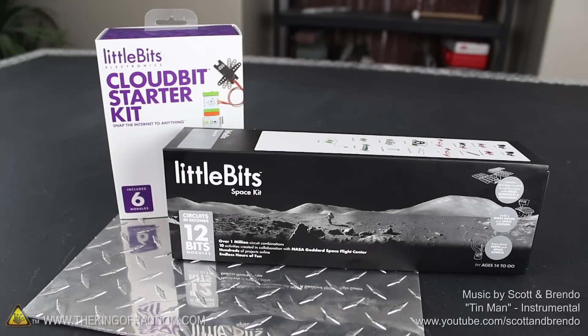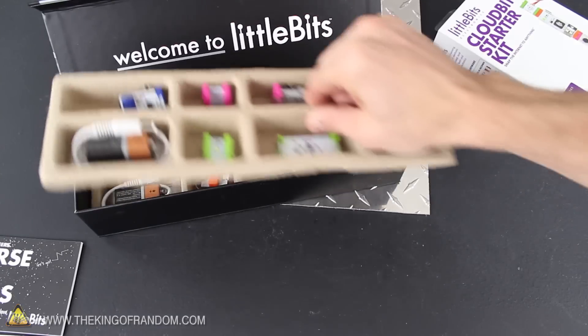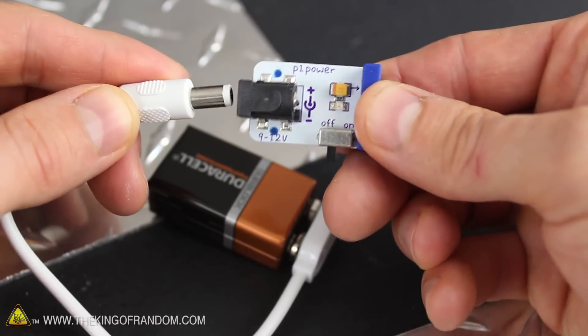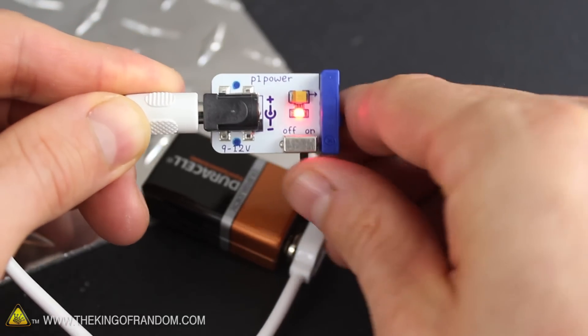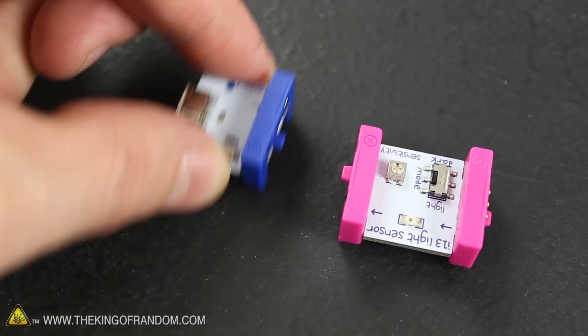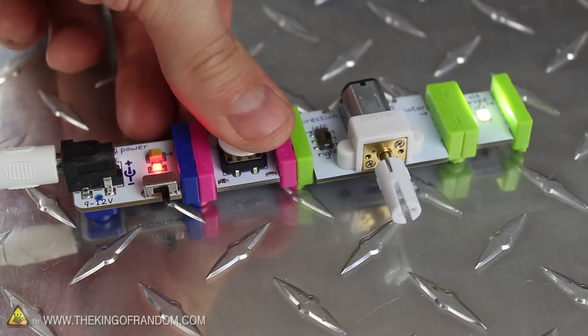To start this project, I'm using the CloudBits Starter Kit and the LittleBits Space Kit. Opening it up, you can see all kinds of sensors, switches and motors, including this little power module that hooks to a USB cable or a 9V battery for power. Each little module has magnets built into the ends, so you can't connect them the wrong way. Instead, they click themselves into position for you, making simple circuit building a snap.